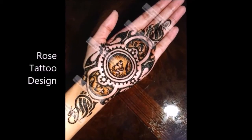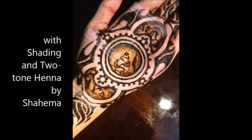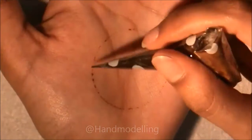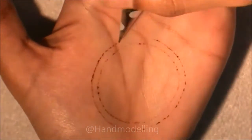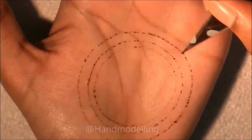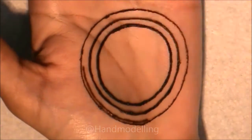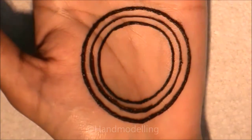Hi guys, today we're going to be doing a rose tattoo design with shading and two-tone henna. The shading technique we're going to be using is a dotting technique that I came across when I did fine art, which was before the age of 13. My voice is on the verge of breaking right now, which is why it might sound a little bit different, but hopefully I'll make it through this recording just fine.